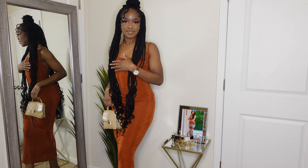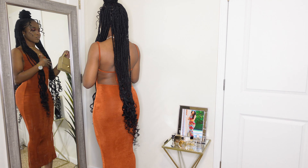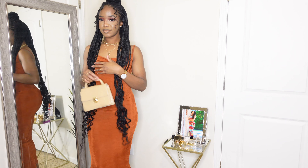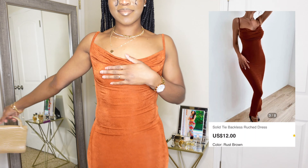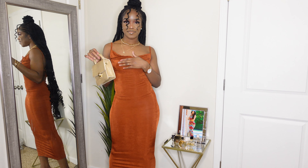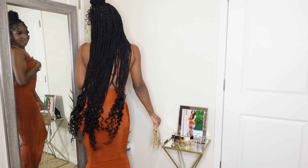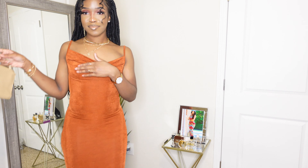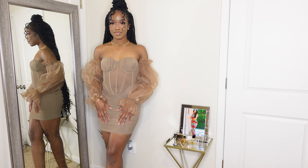Somebody's son needs to come and take me to dinner in this dress — do you see what I'm seeing? And look at the back — so cute! This is the solid tie backless ruched dress. Can you believe she was only twelve dollars? Of course I got her in a size small. She is just hugging the curves. I had my hand over my chest so YouTube doesn't report me since I'm not wearing a bra, but she is so cute.